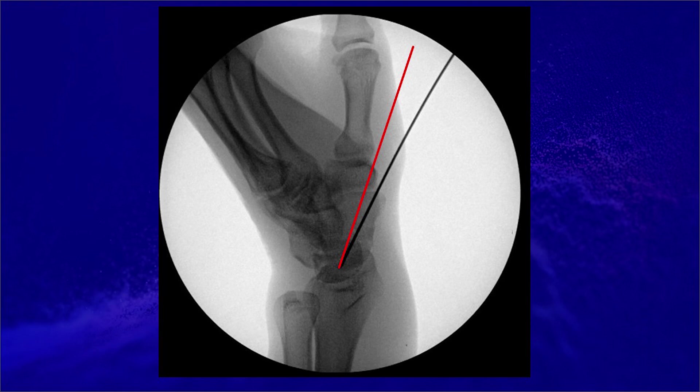Second, if you have to take out the screw for any reason, it is going to be much harder if you go through the trapezium than around the trapezium. Third, while you have a higher chance of getting a center-center position going through the trapezium — which we know is biomechanically stronger — I don't think there is a significant clinical benefit to the patient.